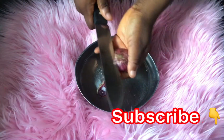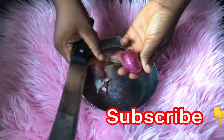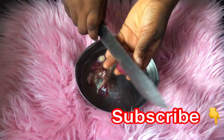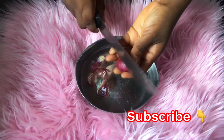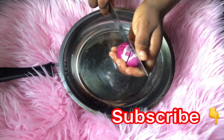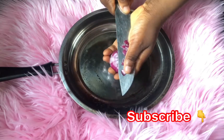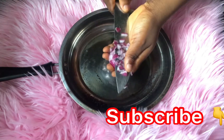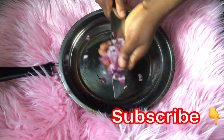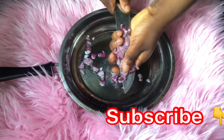The first ingredient I'll be needing for this butt enlargement oil is onion. I'm using the red onion, but you can use the white onion. What I'm doing now is peeling off the skin of the onion. The next thing I'm going to do is cut my onion into small pieces, using my knife and cutting it into the pan where I'm going to be making this oil.